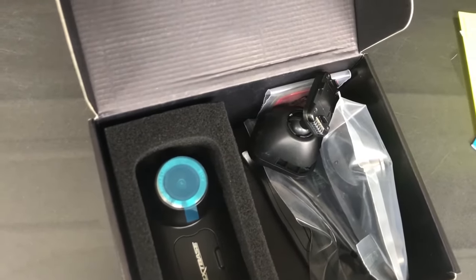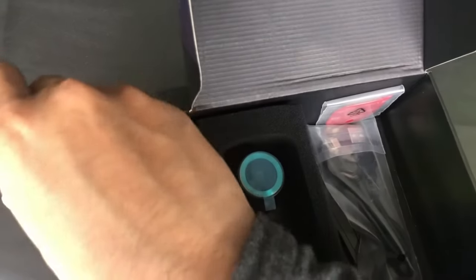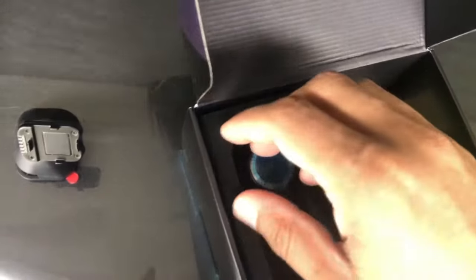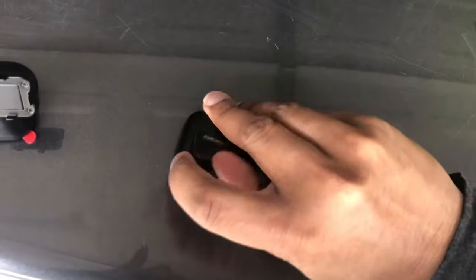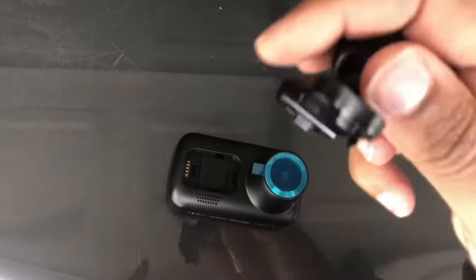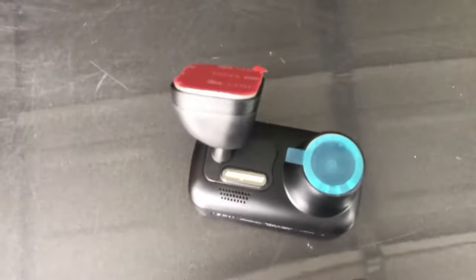This is the camera itself along with some accessories. Here's the cable — it's a long cable so you can hide the wiring and plug it in easily. There's also the base, and I'm going to show you how this mounts shortly — it's magnetic. You pull this piece off, grab the base, and it just clips in magnetically. Then you move it around to whichever angle you want.